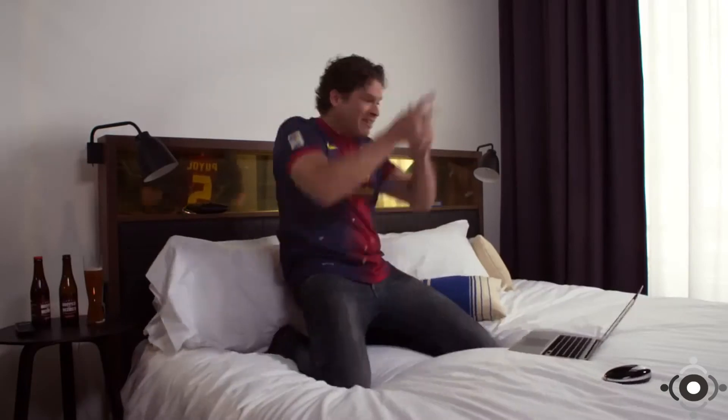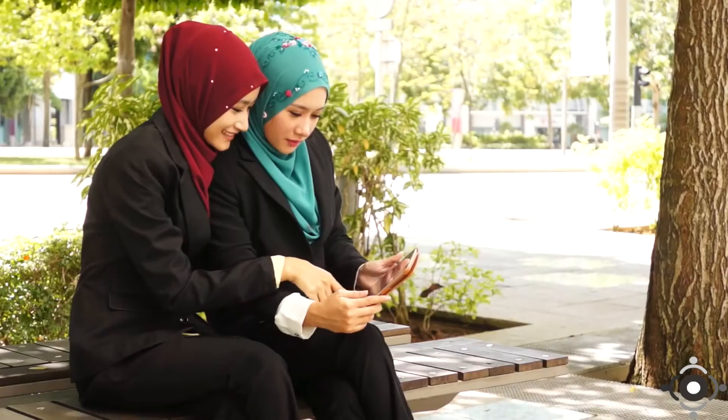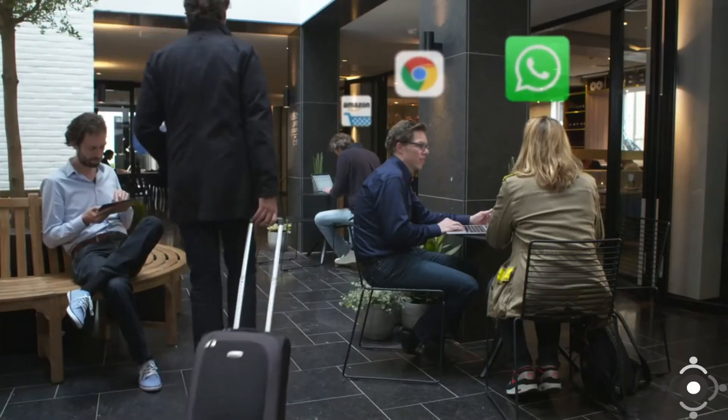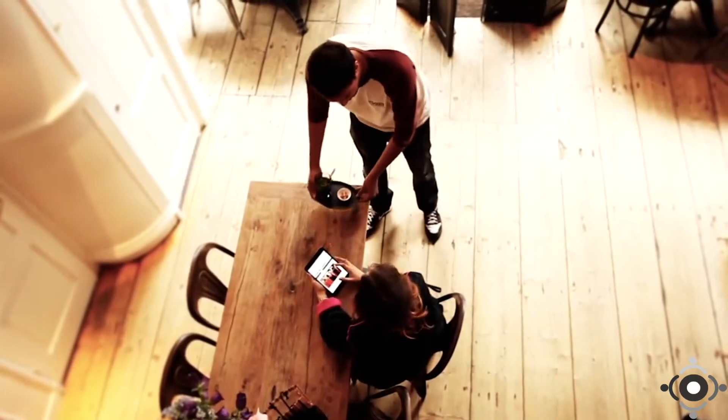It works at home and when traveling. With Kiesel, you're no longer blocked from your online content. Simply visit the websites you like and enjoy your favorite programs all the time. Kiesel protects your privacy and security. Free Wi-Fi is everywhere, but that doesn't mean it's safe. In coffee shops, bars, and hotels, other people can see what apps or websites you use. And bad guys can steal your accounts and private data.